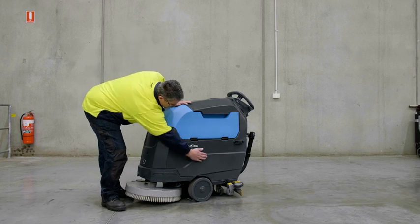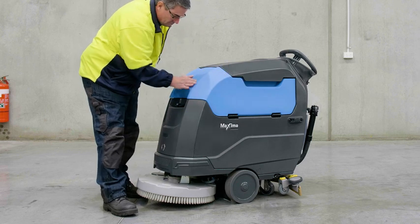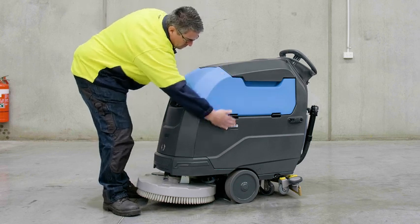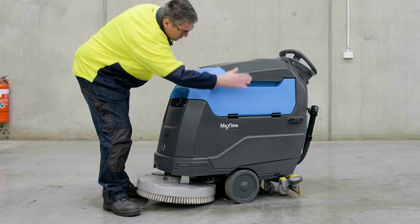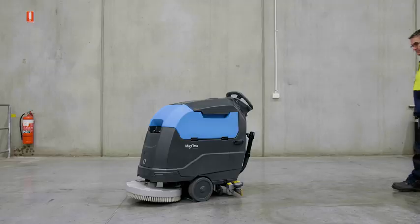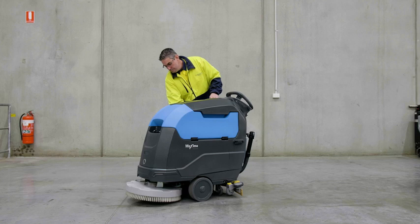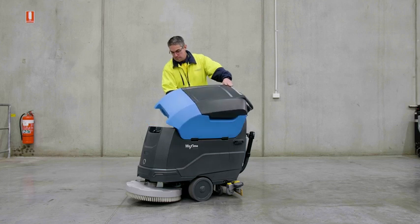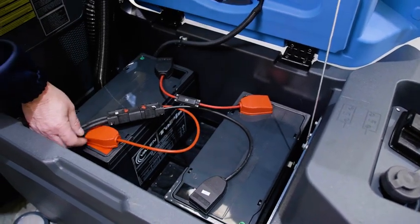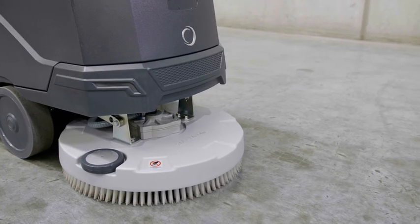Starting with the tanks, your machine has a 60 litre solution and 65 litre recovery tank capacity. The two tanks sit on top of each other, with the recovery tank positioned at the top with a hinged fold back axis. It is important that the tank is empty before tilting back the tank assembly to avoid liquid entering the machine. Under the tank assembly, you will find the batteries.